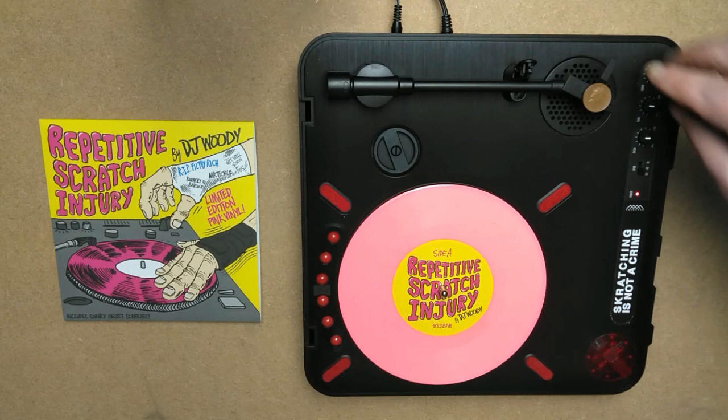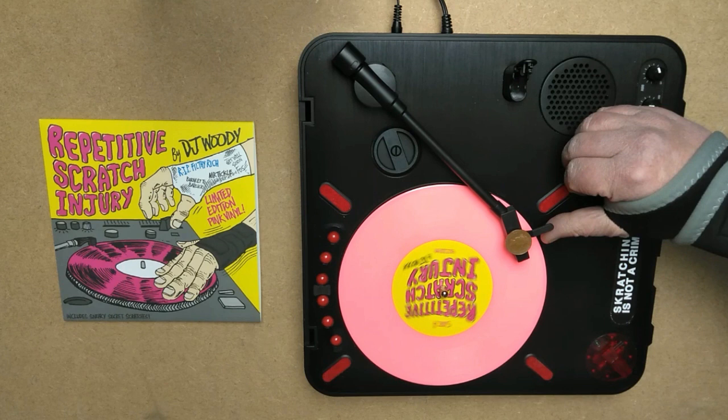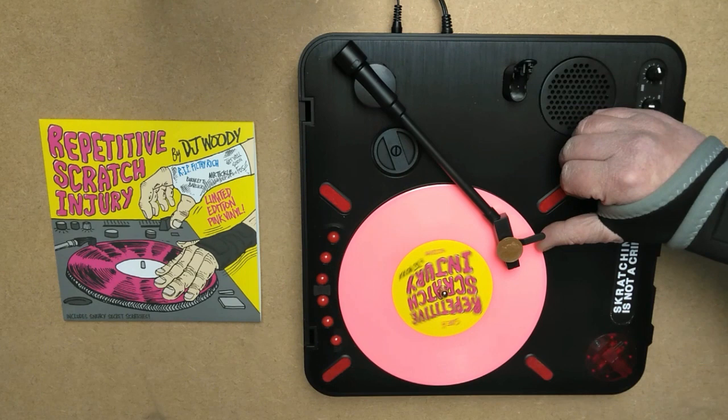Side A is arranged at 83.33 BPM and concentrates more on vocal phrasing. There are 6 skip-proof loops on this side, and at the end of each side, all of the loops are together as a full scratch sentence.